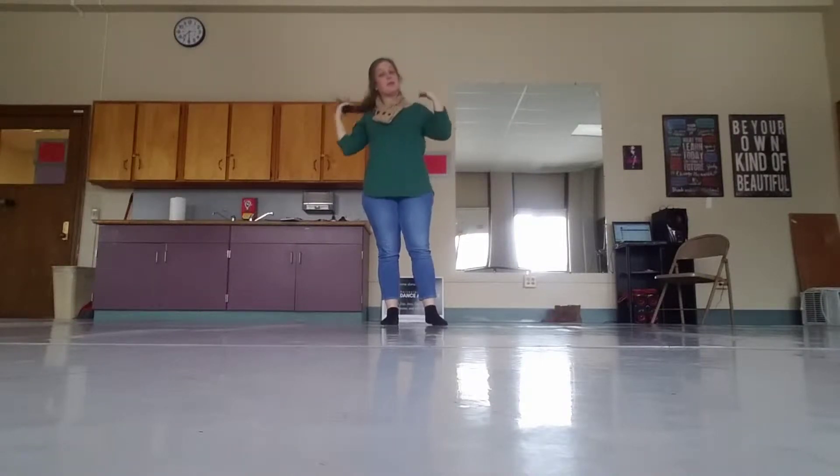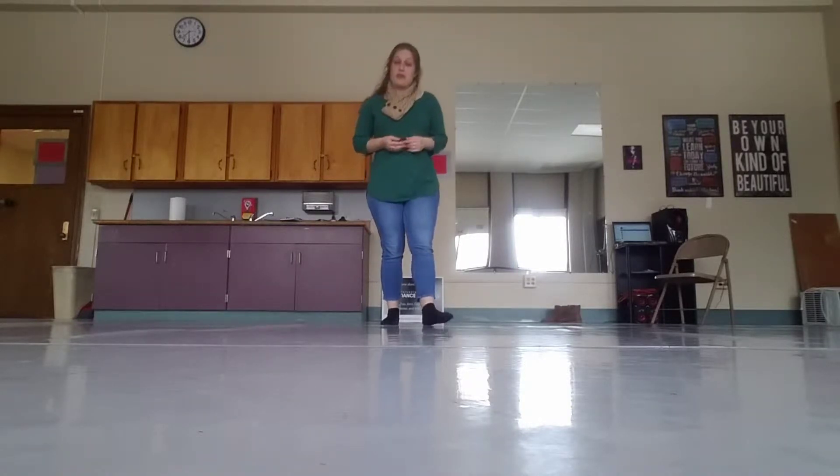Alright beginners, this is going to be your last video to help you practice for St. Patrick's Day. It's going to be your reel. You have two steps, both steps on right and left foot. I will do both steps without music and both steps with music.